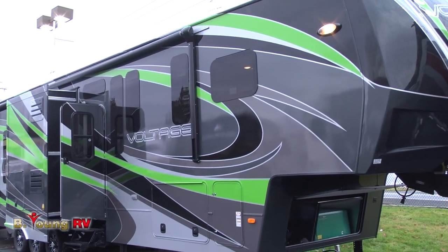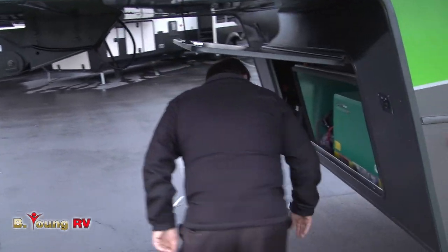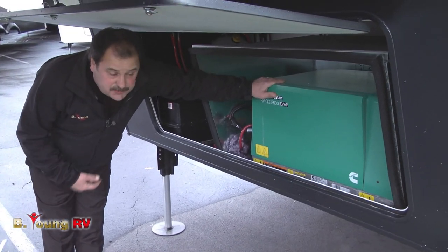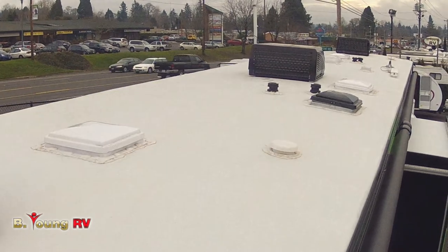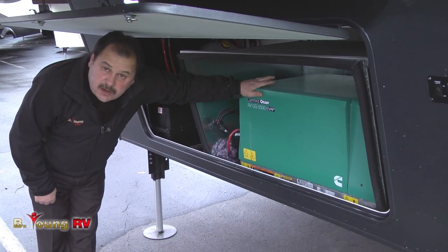In the front of the unit, it's equipped with a 5,500-watt generator that provides 50-amp service. A 50-amp service is very important on this particular unit because you have not one, not two, but three roof air conditioners. This will give you plenty of power to run all three.